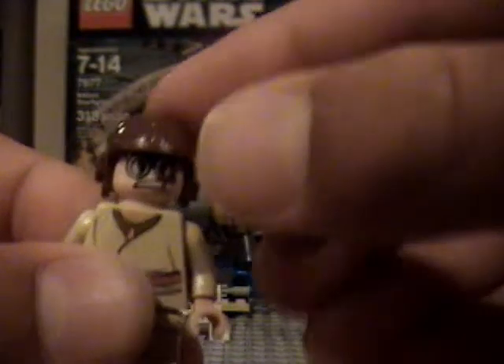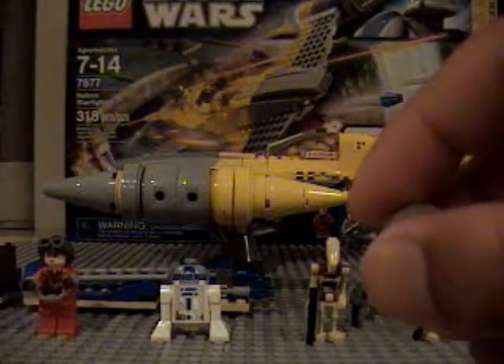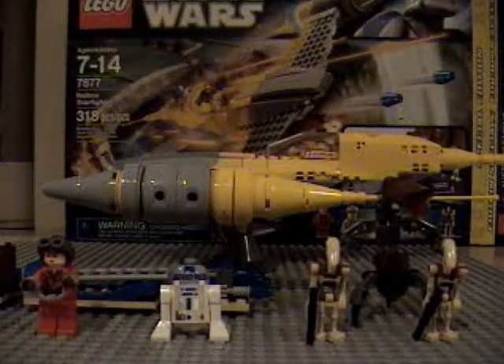Of course he has his little pilot face, podracer face, whatever you want to call it, just like in the Sebulba's and Anakin's podracers. That's young Anakin.